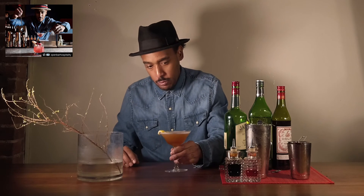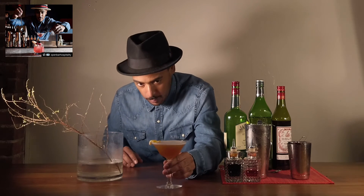And there you have it — a beautiful Manhacet cocktail. I want to thank you guys for checking into this episode of The Humble Barkeep. Make sure you share with your friends, subscribe, and like, and we'll see you in the next episode. Peace.